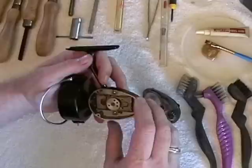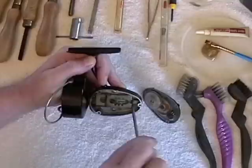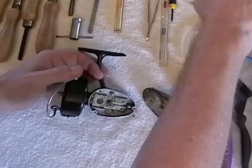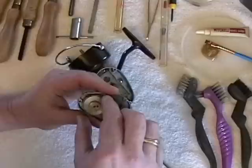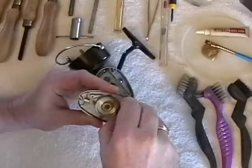Then you remove the pivot gear and throw it in the cleaner. On this side of the cover plate, you remove the transfer gear, then the pinion gear, which is very stiff.